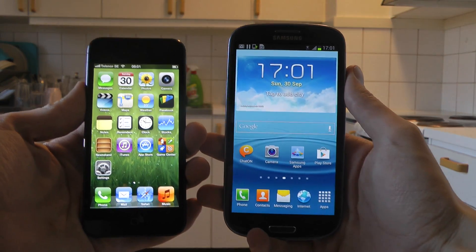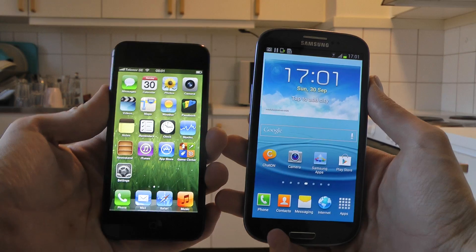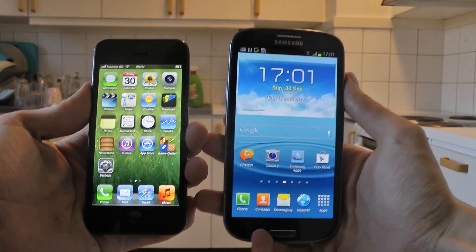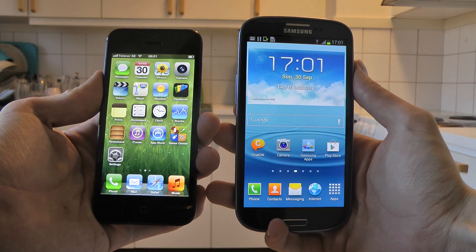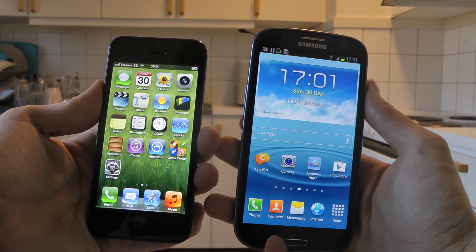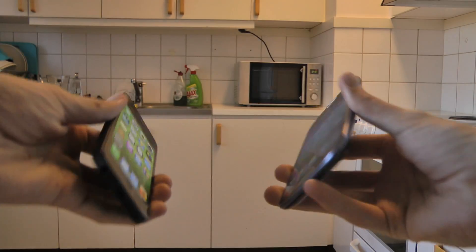Hey guys, so today I'm going to go ahead and do a drop test here — a quick drop test from like when you take it out of your pocket. It's the new Apple iPhone 5 versus the Samsung Galaxy S3. We're going to start from taking it out of your pocket, do a face-down drop, and then do another one. Let's go.